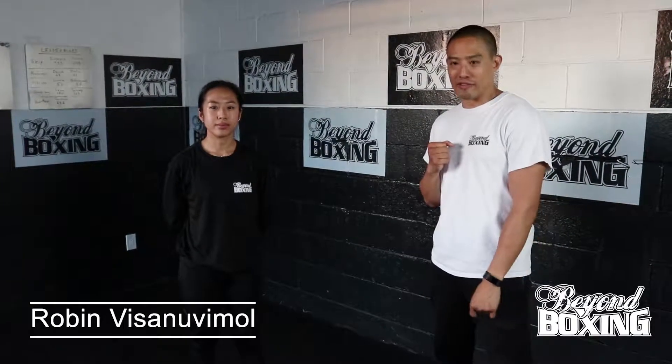Hi everybody, it's Coach Robin from Beyond Boxing again. Today we'll be learning our last two basic punches, the left and the right uppercuts.